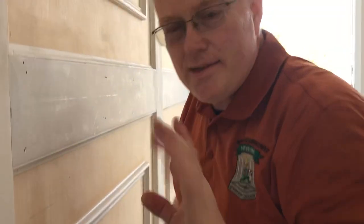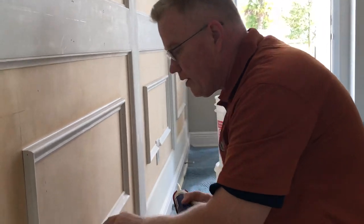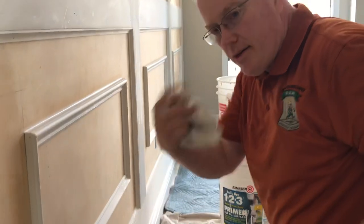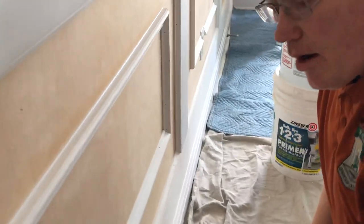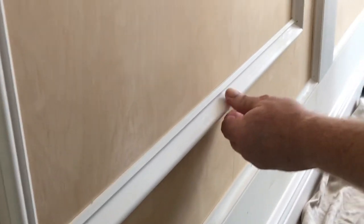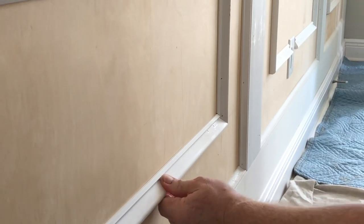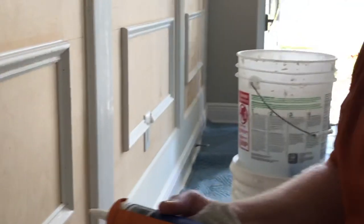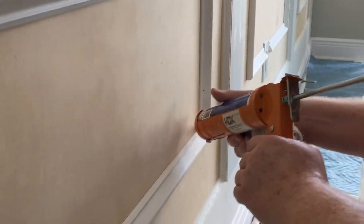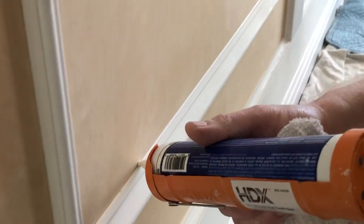You may say you don't have to caulk this, but it's not going to look good if you don't. Whenever you have a piece of wood molding up against another wood, you can expect some movement — this stuff absorbs moisture. That movement calls for caulking, because this caulking is flexible and it will move with your wood and will not manifest a crack after you caulk it for many years.